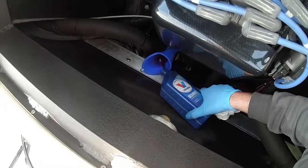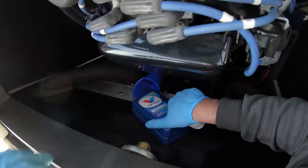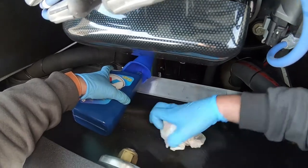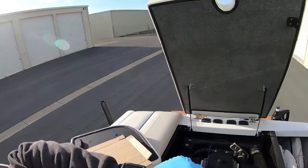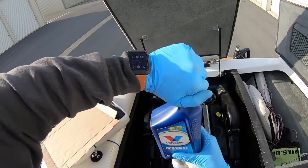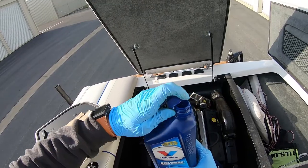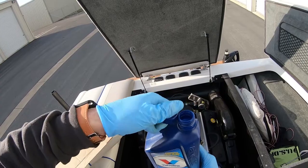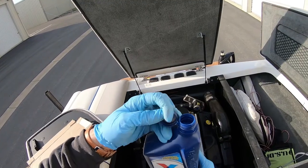If you aren't familiar, the transmission for these boats changes the speed of the engine to the proper gearing for the propeller. It also allows the engine to run in neutral without the propeller spinning, and the other function is it allows you to put the boat into drive or reverse when you need to. That's the purpose of your transmission on these V drives.